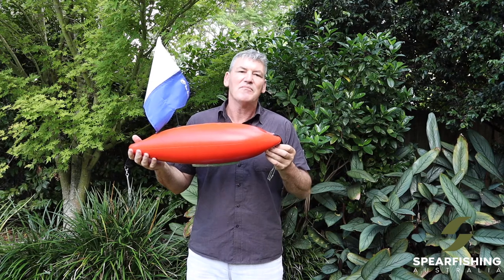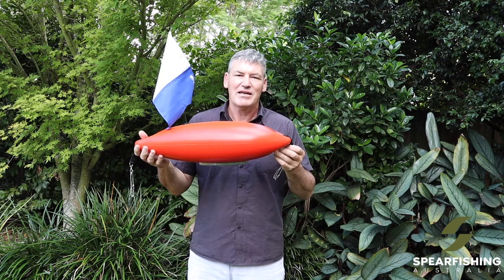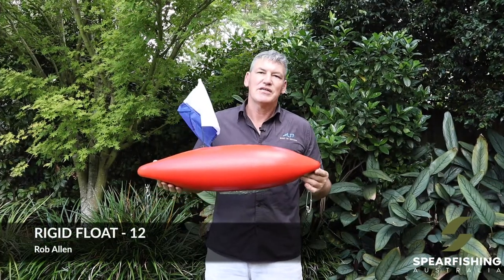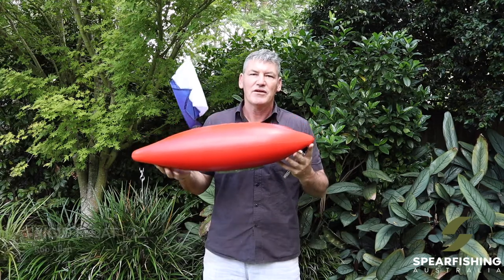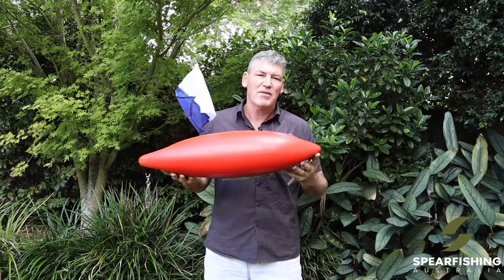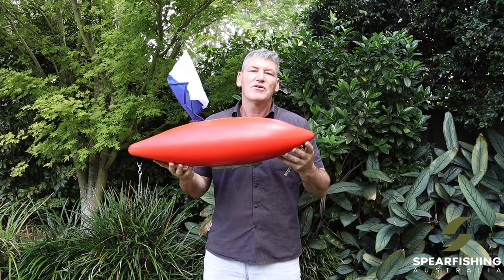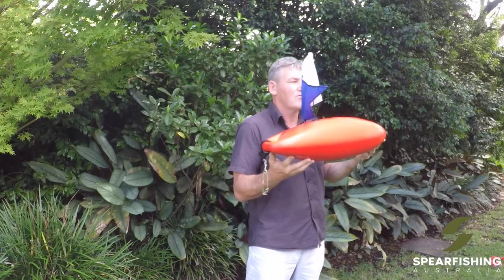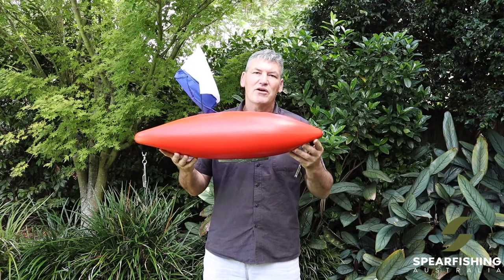Perfect for people that are targeting medium size fish — the Rob Allen seven litre rigid float. The bigger brother to the seven litre float is the Rob Allen rigid 12 litre float. If you're targeting larger pelagics or bigger fish like wahoo or kingfish, this is the perfect float for you. While it doesn't get pulled down as easily and can handle a larger weight — the Rob Allen 12 litre rigid float.